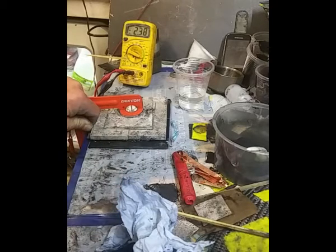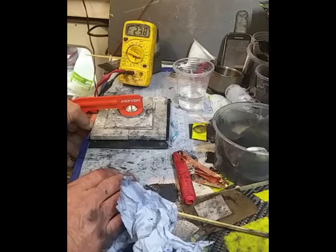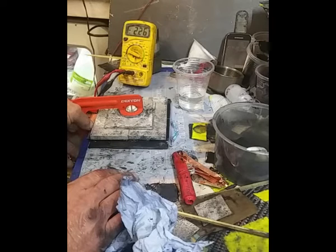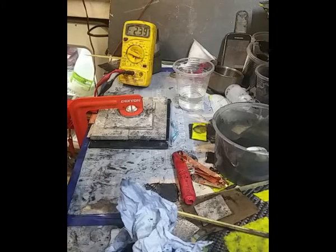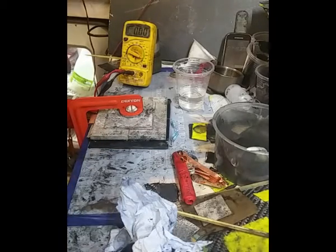I haven't even coated the magnesium with hydroxide, so I won't leave this as it is tonight. Dead short — 2.3 amps. I don't even know if I've got a decent connection on the copper. I've just put some pressure on that copper and it's this connection all the time.